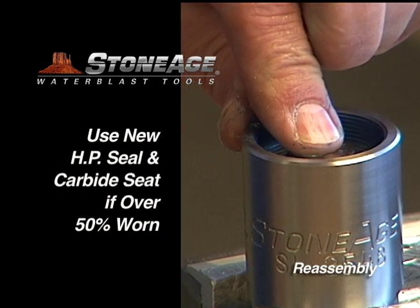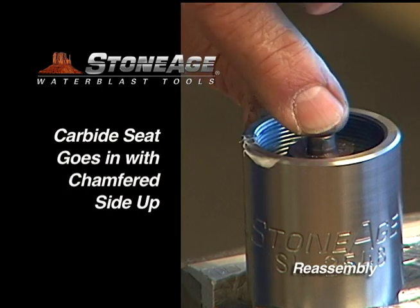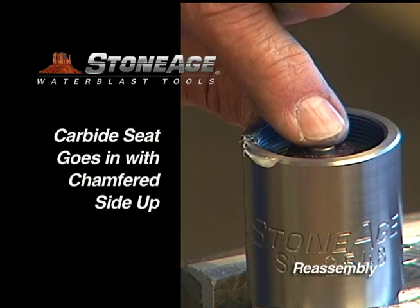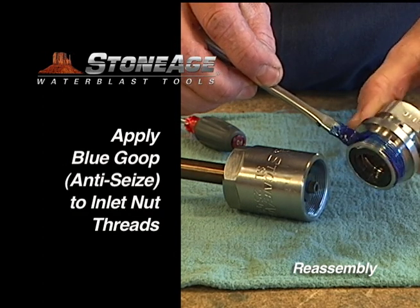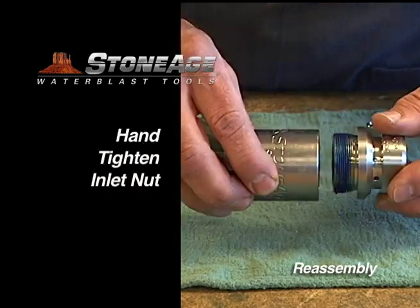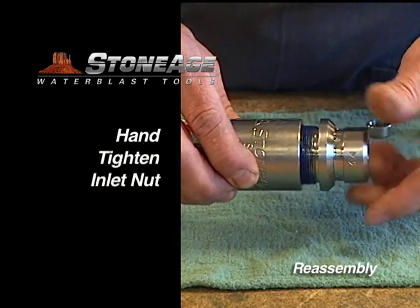The high-pressure seal and carbide seat are wear items and should be replaced if they are more than 50% worn. The carbide seat should be installed with the chamfer side up as shown. Now brush blue goop on the threads of the inlet nut and hand tighten into the body. We'll finish tightening the inlet nut in the vise in a moment.